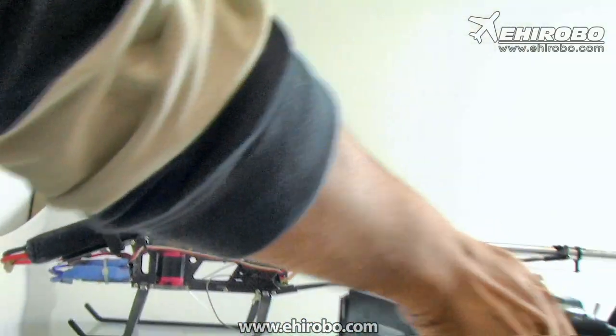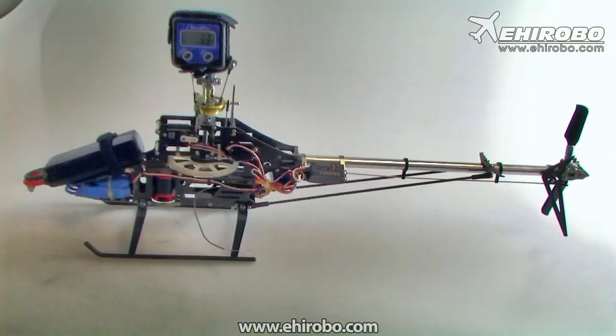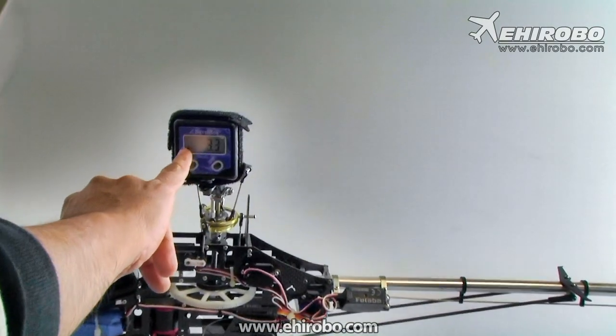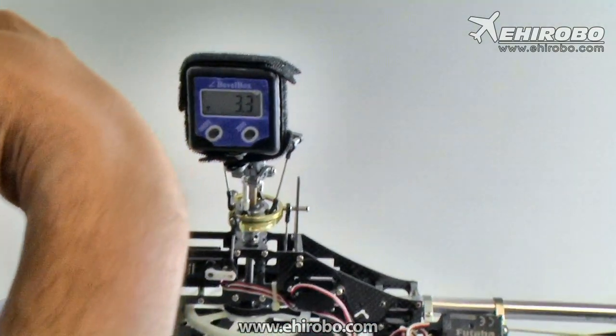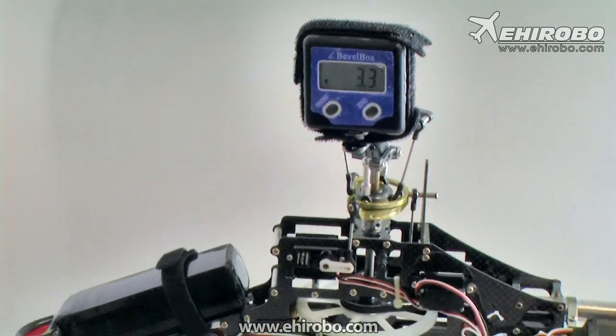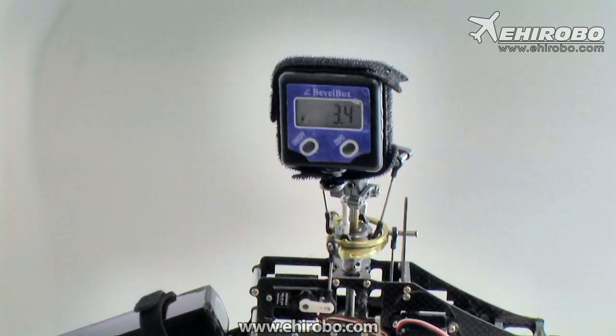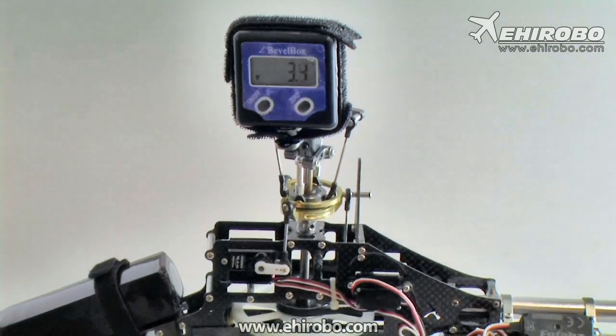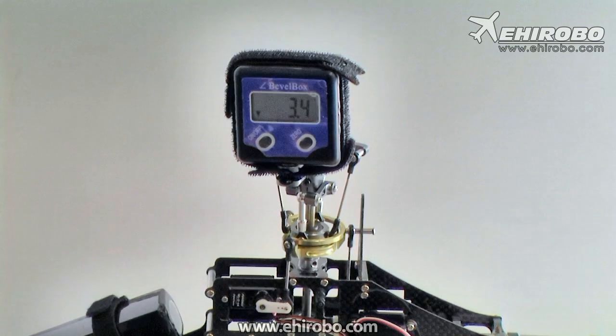Once secured, you can see it's reading negative three degrees — the arrow shows it's tilted that way. This is at low stick. By the way, the helicopter is already on, so make sure you remove the motor from drive so the rotor will not start spinning accidentally.